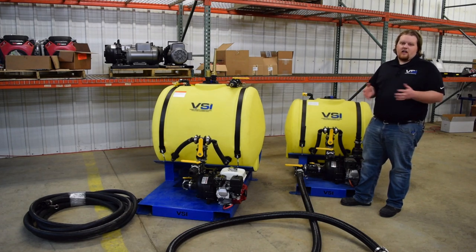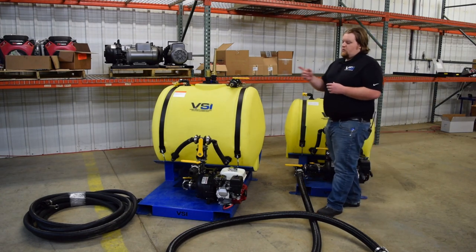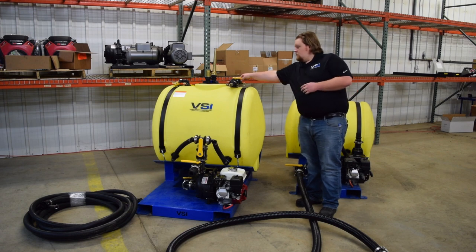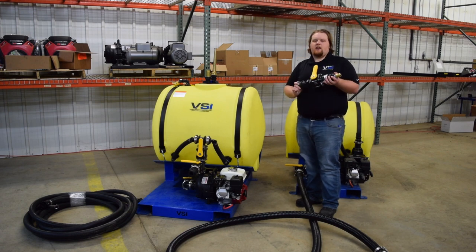Now let's talk about the standard items that do come with the unit itself. Each unit comes with one 50 foot section of cam lock fitting hose, your swivel connection hydro seed gun for ease of use, and a one inch spray tip. The one inch spray tip is the smallest that we offer — perfect for doing small areas, patchwork, and trimming along objects like driveways and landscaping.